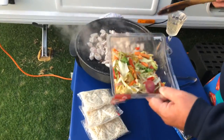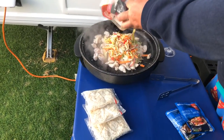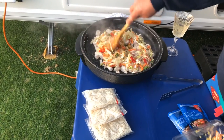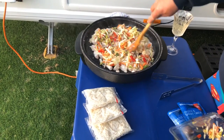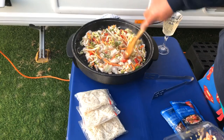Next we're going to add the vegetables — tuck that veg all the way in and just stir it in. Keep that going and let it start to break down.